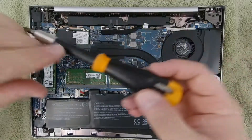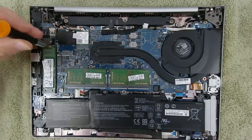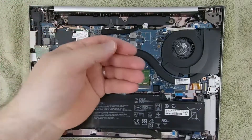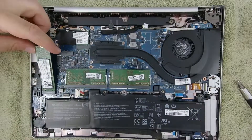Now let's remove the M.2 SSD. Remove the retaining screw and make sure you don't lose it — check out how tiny that is. The same procedure here for removal and reinstallation.